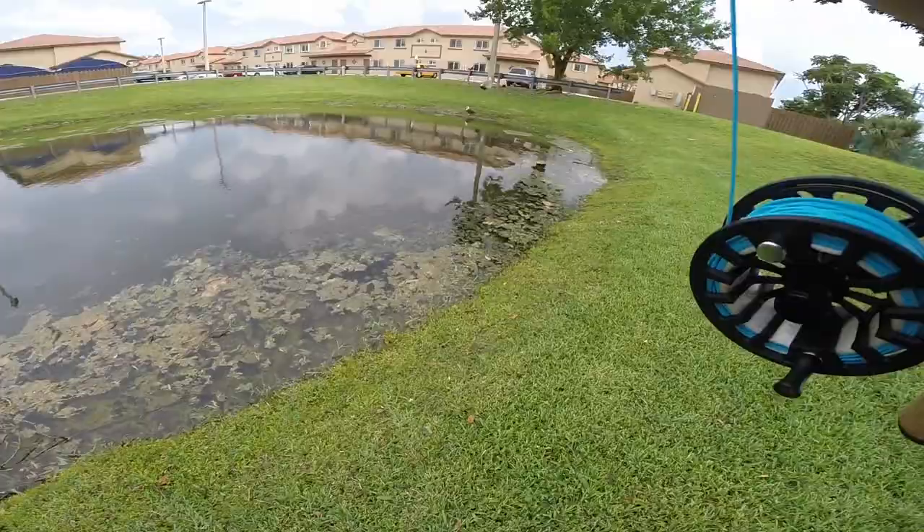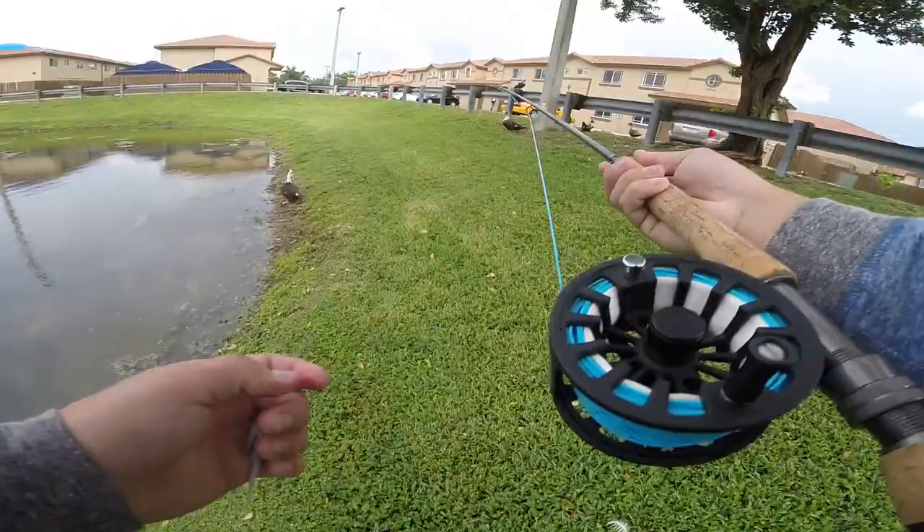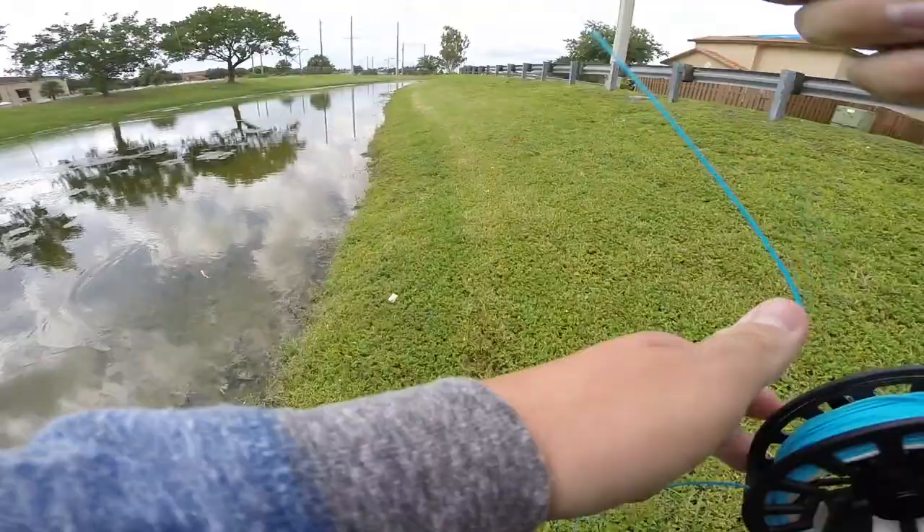I just spotted two peacock bass on the other side of the pond and I'm gonna see if I can catch them on a fly. I tied it last night, using the eight weight today. You set up your reel and your rod, see what I can do today. Don't scare everything away.